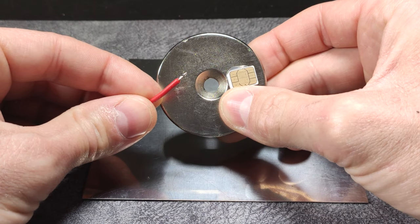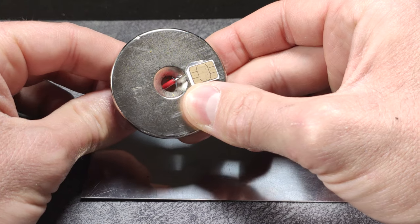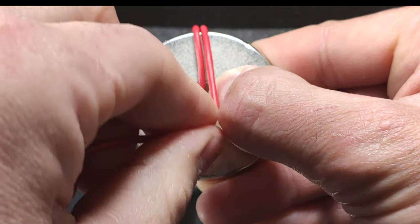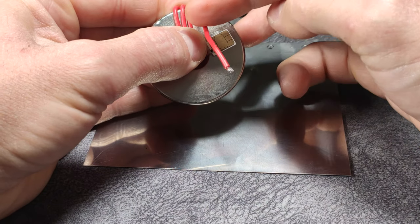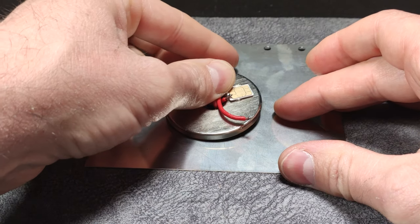The next thing we will do is wrap this cable around the magnet. First, this goes like this, and we turn from back to front — two turns tight, and three turns. We put it like this, and now we will proceed to solder the cables on the SIM card.